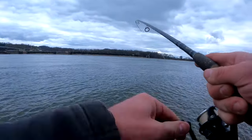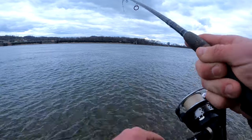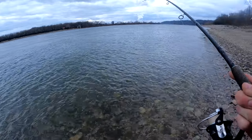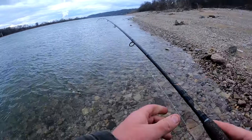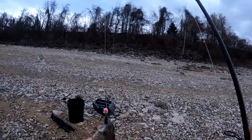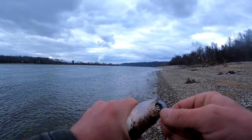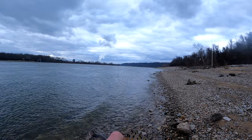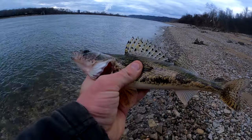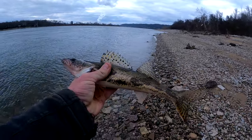There we go — we got something on! All I was doing was a super slow retrieve. The current's a little bit stronger than it has been, so I need to keep my jig closer to the bottom — just trying to stay within six inches to two feet off the bottom. Got him — short fish, he won't keep.